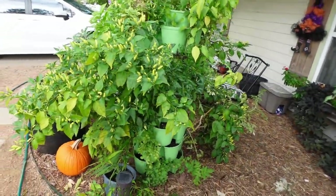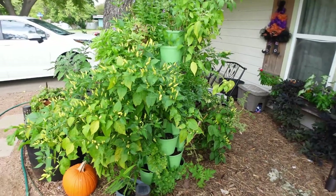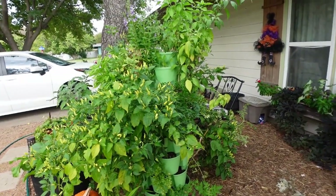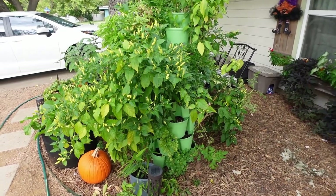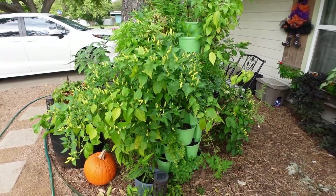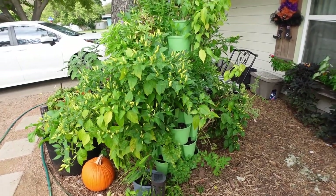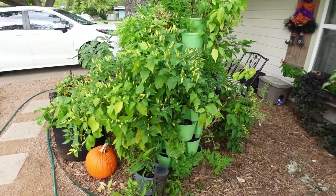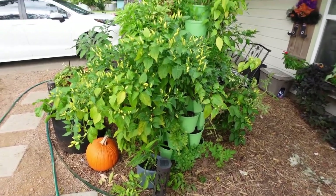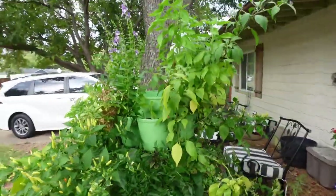I am out here harvesting peppers this morning and I thought I would turn the camera on and actually talk about container gardening and give you a tour of all the containers that I have currently growing food. There are a lot of you who are in small spaces or have a small yard and can't put in garden beds, but I want you to know you can still grow food on your patio, on your terrace, or even in a small yard.